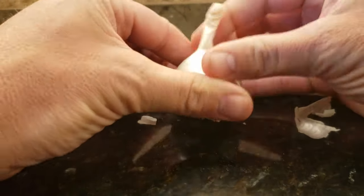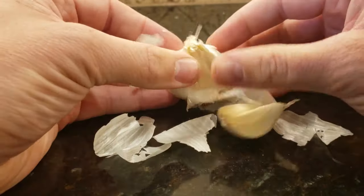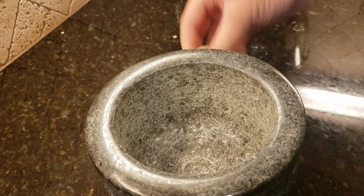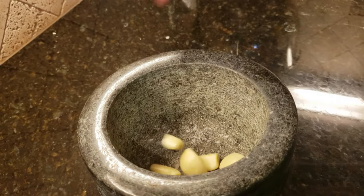Today we are making a chimichurri sauce to go on our tri-tip. Start off with lots of garlic, grab your mortar and pestle, and throw that in.